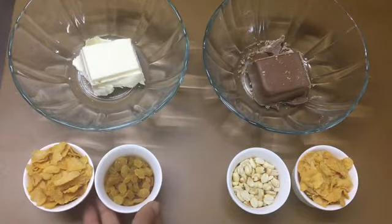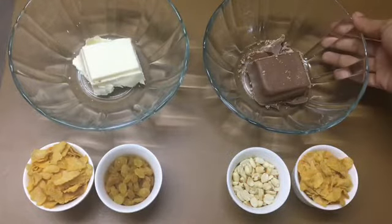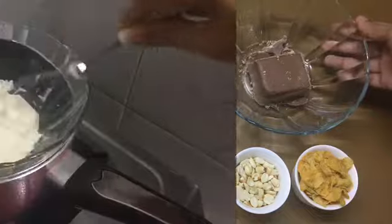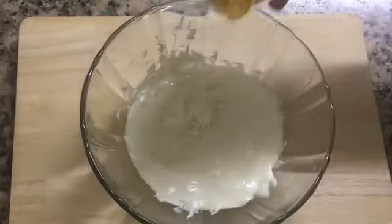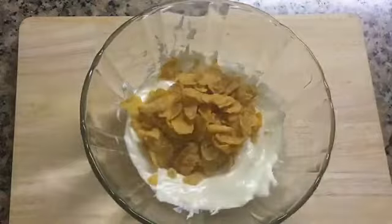Now, the cornflakes are the nuts. I am going to make these nuts. We are going to make a cornflakes recipe. I am going to melt the chocolate — I am going to double boil it.